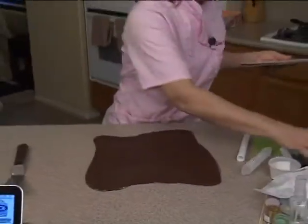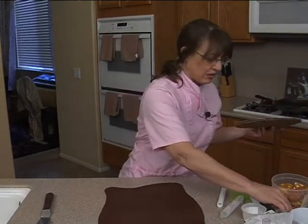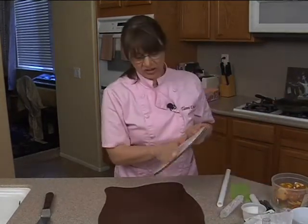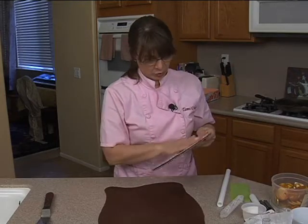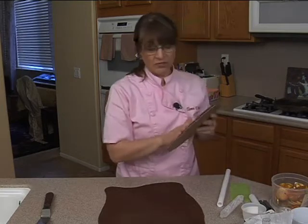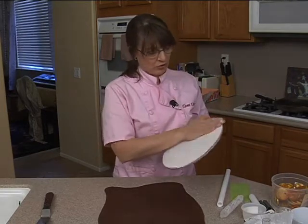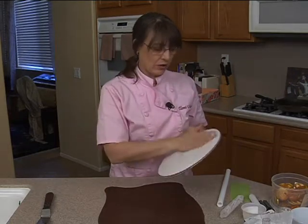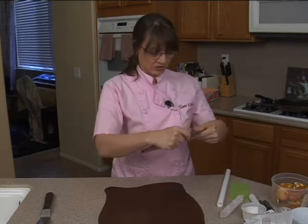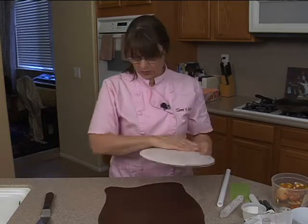I'm going to put a little bit of — you can use piping gel, or in my case I'm just going to use a little bit of shortening. Make sure you get it around the edges. You can also use water — I've used water sometimes — but because it's cardboard, I don't want it to soften the cardboard up. Just use the shortening all the way around so the fondant will stick to the board. I've used icing too, piping gel, whatever it takes.